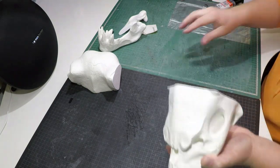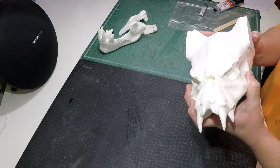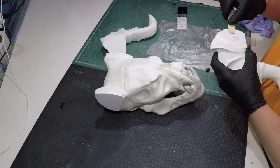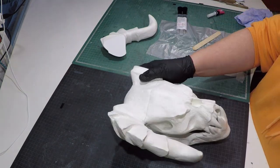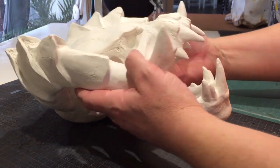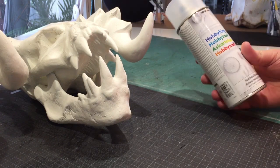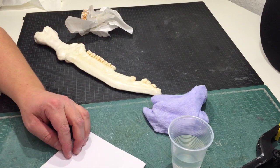Once all the parts were done, it only took about a day for them to fully cure. Then I could finally glue them all together. I had kept the parts separate throughout the build because it's easier to manage that way. It was actually the first time I'd used five-minute epoxy glue in a build, and I can see why people use it — it works great. The model was looking great so far, and I couldn't wait to start weathering it with paints.